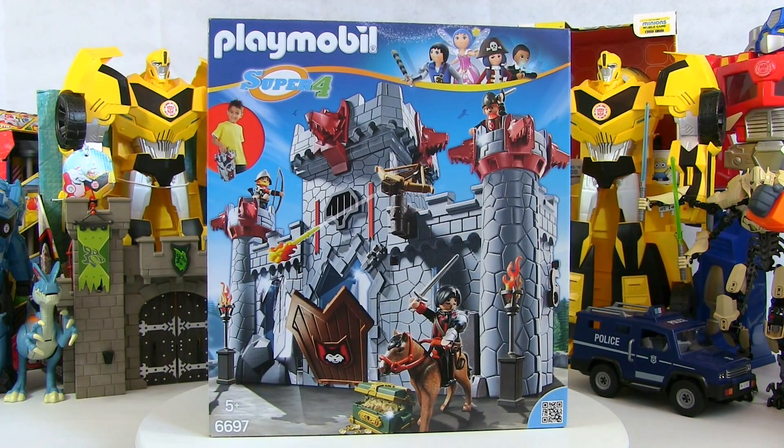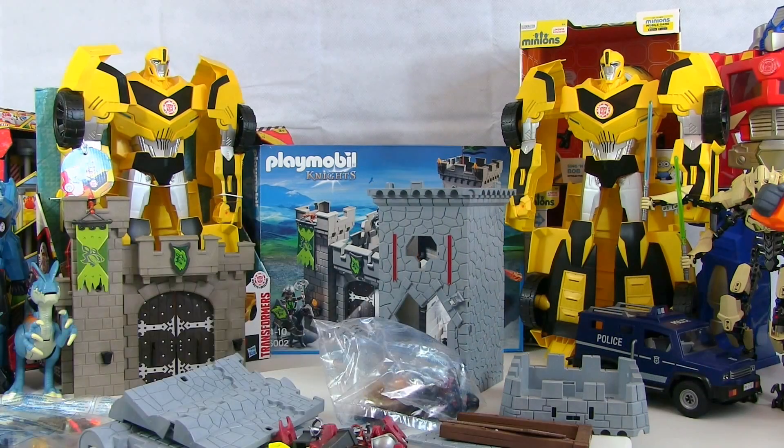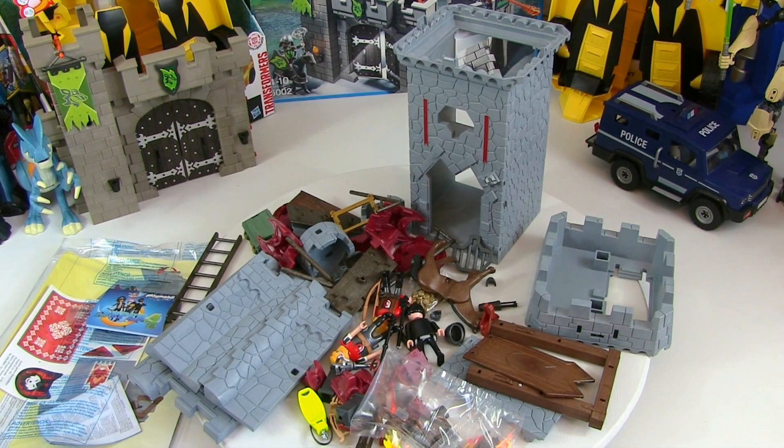Okay, there it is. Shall we get it open then? Yeah. Okay, so there's all the bits — we've got quite a few bits to get through. Shall we get it built? Yeah, let's go.